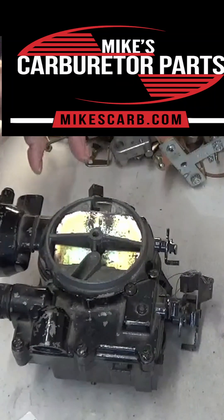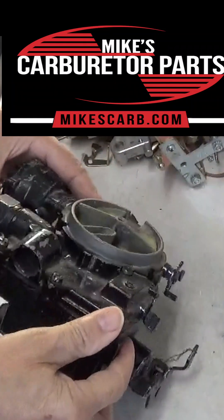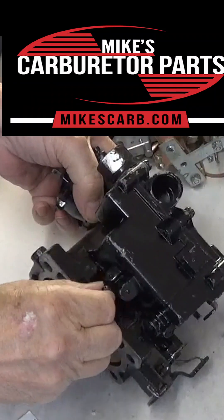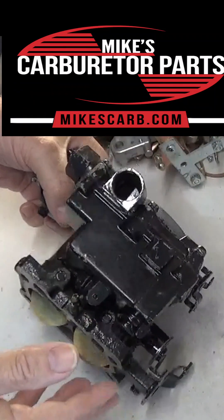First of all, how do you know it's a MERCARB? It looks a lot like a two-jet Rochester. The one thing to look for is how many idle mixture screws does it have. If it only has one, it's definitely a MERCARB. Two of them is a two-jet.